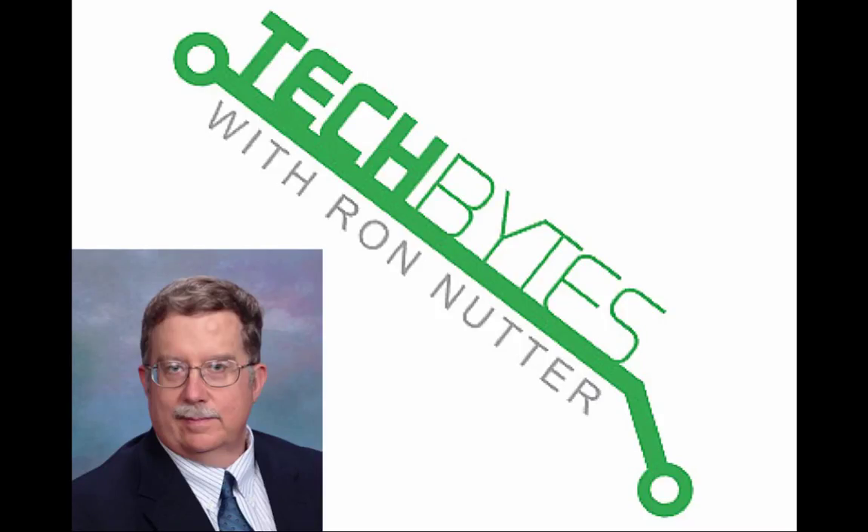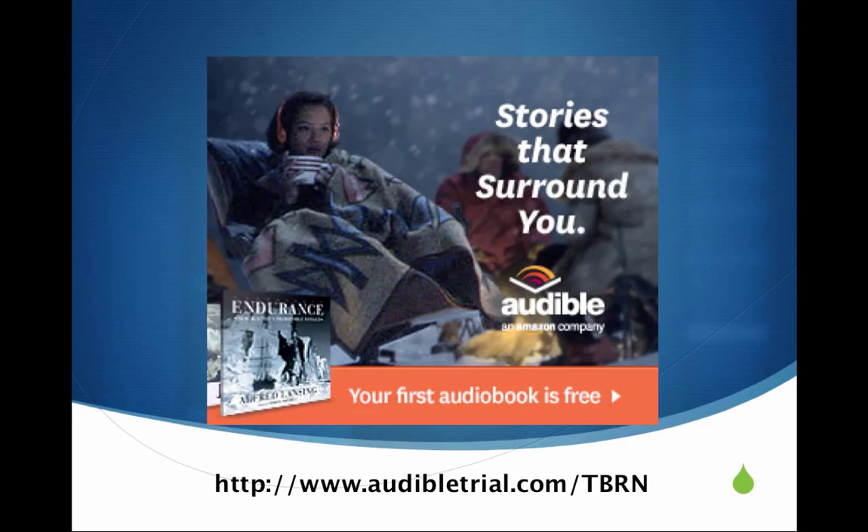Hello, and welcome to another edition of Tech Bytes with Ron Netter. This podcast is being sponsored by the folks at Audible.